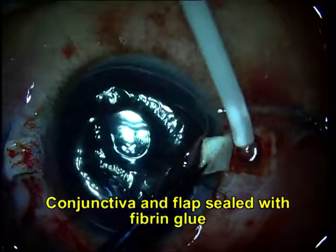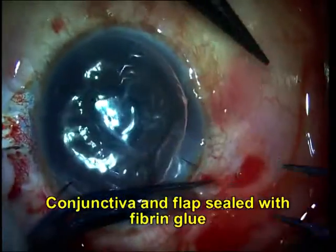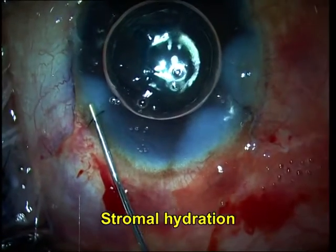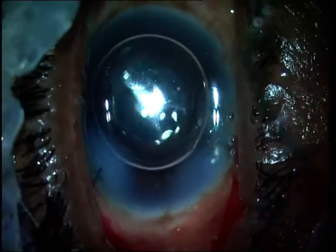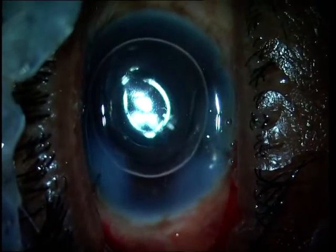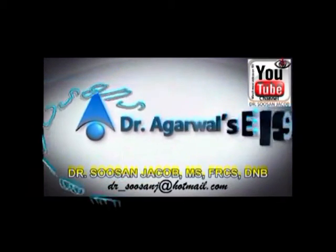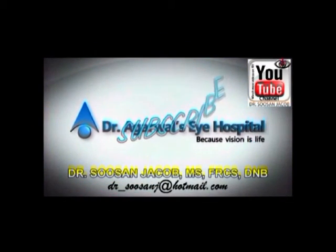I then inject IVTA into the anterior chamber to check for any vitreous within the anterior chamber, and once it is confirmed that this is not the case, you can go ahead and seal the flap and the conjunctiva with fibrin glue. Stromal hydration is then done and that is the end of the case. I do hope this video was useful — thank you so much for watching.